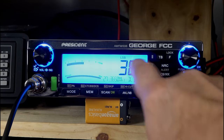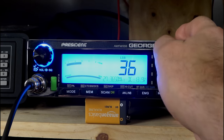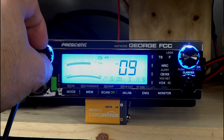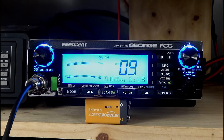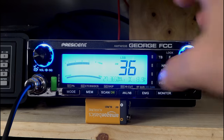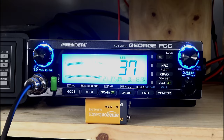Now I'll show you how to do a dual watch. I've changed to 36 lower sideband. If you press the function button and then press the scan button very quickly, the dual watch is activated. As soon as that person stops talking, it switches back and forth between the two channels — see how it's going between 36 lower sideband. You can press again and it goes into regular scan, then press-to-talk and we get rid of the scan function altogether.